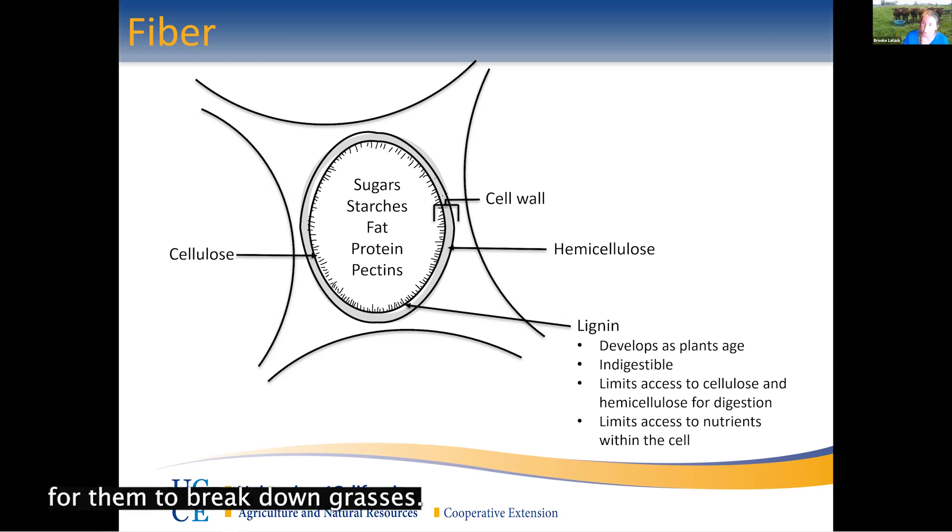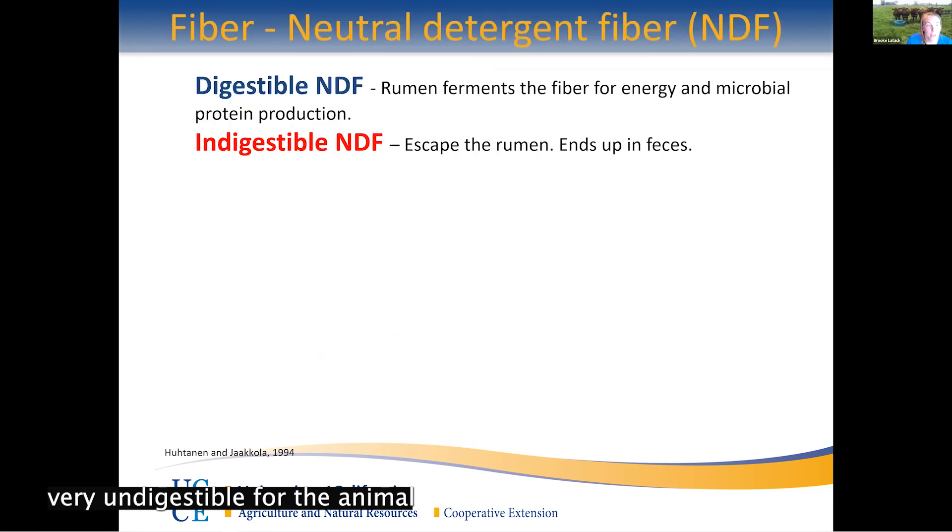Lignin is an indigestible part of the cell, which makes it much more difficult even for ruminants. Ruminants have a benefit because their rumen is full of bacteria that can break down fiber easily. Non-ruminants like pigs don't have that ability. Horses are hindgut fermenters — they can break things down later in the GI tract — but lignin is indigestible by anything. It limits access through the cellulose and hemicellulose to those valuable nutrients. A helpful analogy: a young plant is like a brick wall without mortar — you can push through — but once you put that mortar in, it's very difficult to get through.